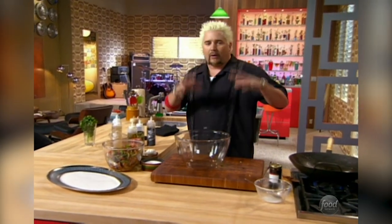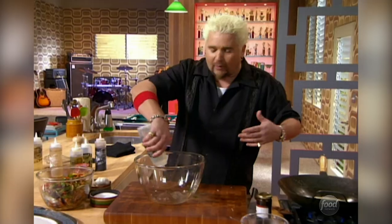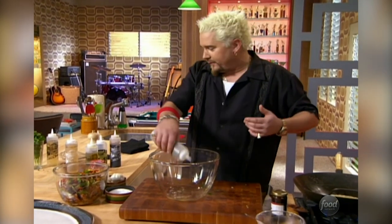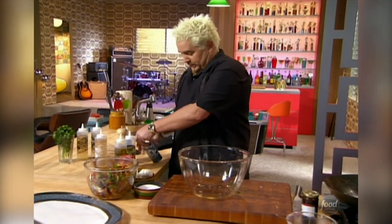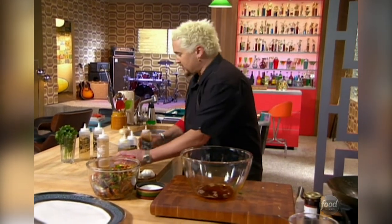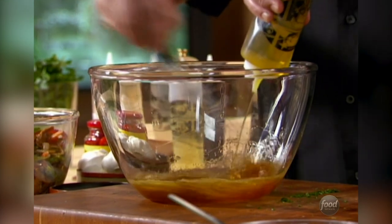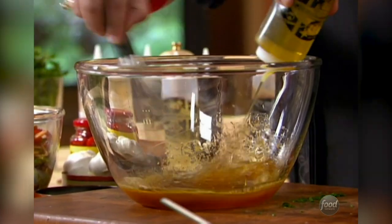Let's go ahead and make this vinaigrette. I said it was going to be a futon of cabbage. I'm going to make a nice little vinaigrette with some rice wine vinegar, a little mirin — which is a Japanese or Asian cooking wine; you can use white wine if that's what you've got — and a little bit of soy, just a touch, and some olive oil. Just a nice Asian vinaigrette. Whisk that together. My vinaigrette's done.